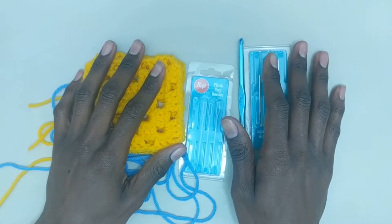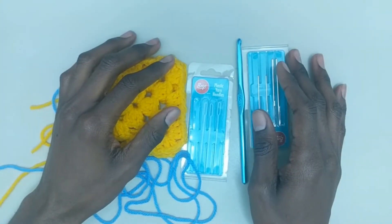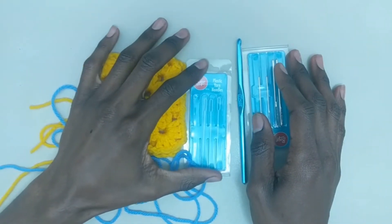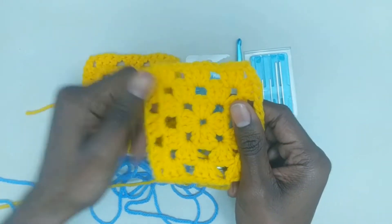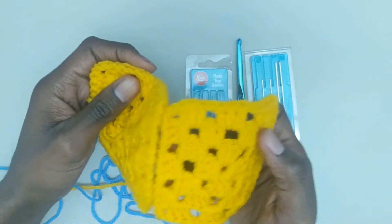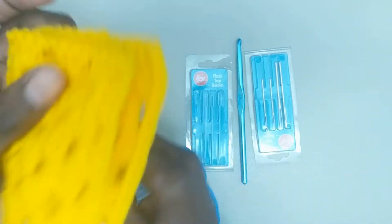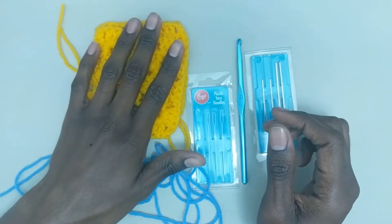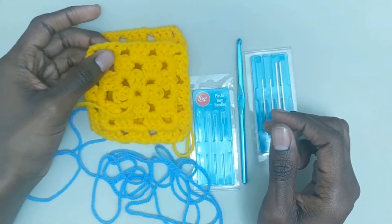In this video, we're going to be learning how to join in crochet. This is going to be very useful for when you need to do more complex projects where it's not just going to be one piece, but two or more pieces that you have to join together to make the shape of your project. Joining is going to be a very essential part in this. I'm going to be demonstrating with granny squares, but this works on any crochet piece of work.